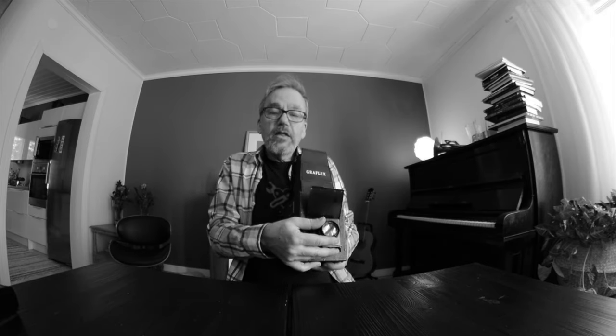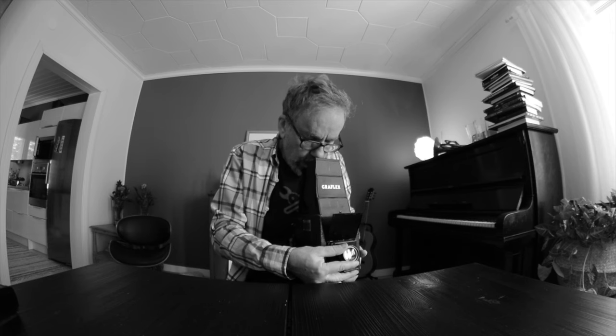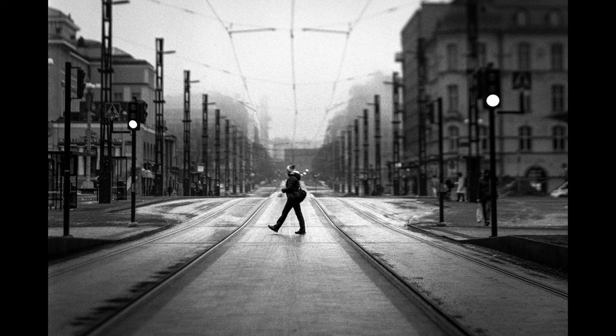Free lensing means I set up my camera first, ready to go, and then I unscrew the lens — these are interchangeable lenses — and I hold the lens in my hand and tilt it the way I want. It's just freely floating, that's where the name comes from. I can get tilt-shift effects and put the focus wherever I want by changing the distance to the film via the bellows, then keeping the lens in my hand, tilting it, and when the focus is in the right place I press the shutter release.